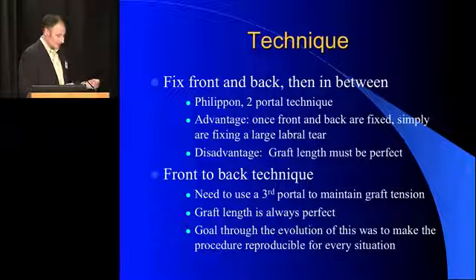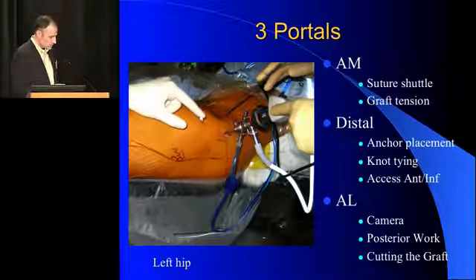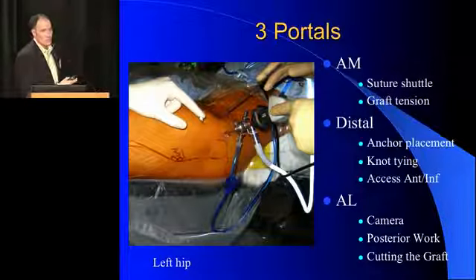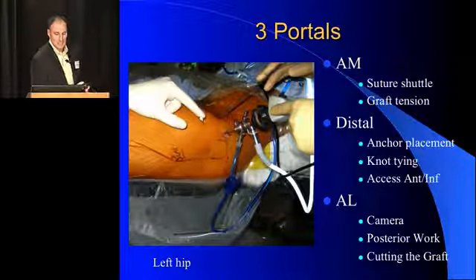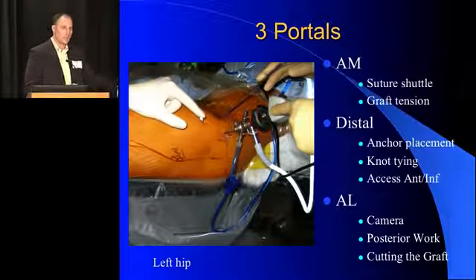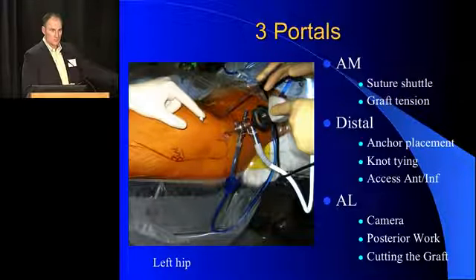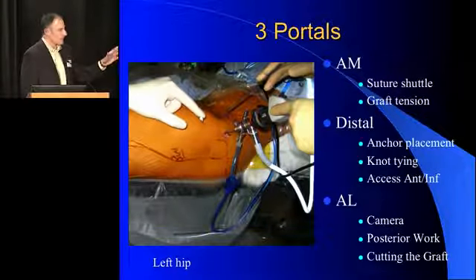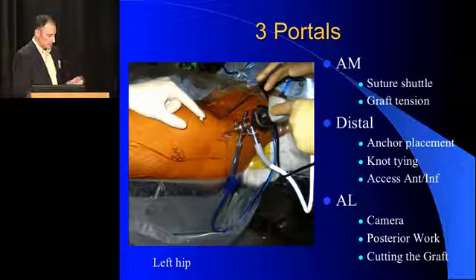You do need to have a third portal for this. I use the standard anteromedial portal — shifted up just a little bit more proximally — an anterolateral portal, and then a distal portal. The anteromedial portal is helpful because I use it to tension the graft as I fix it. The distal portal is helpful because that's how I get low. Everybody wants to know how I get low on the cup — it's that portal. I put my anchors in from there and do all of my knot tying from there. My anterolateral portal is important for cutting the graft.